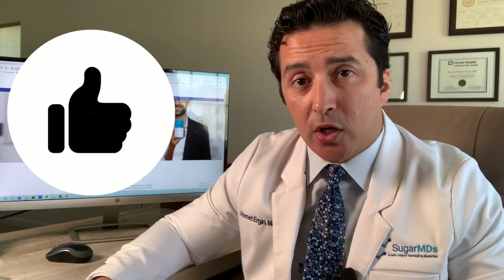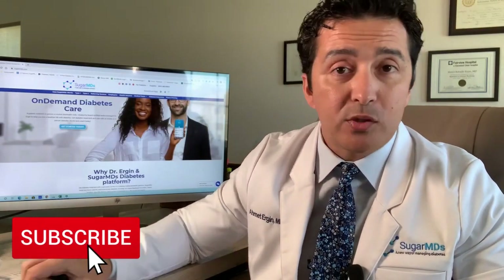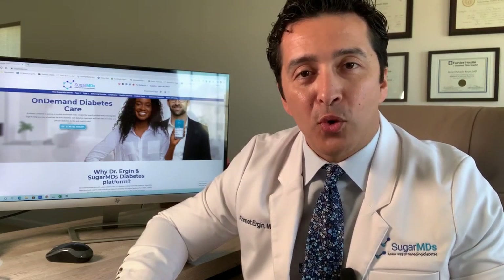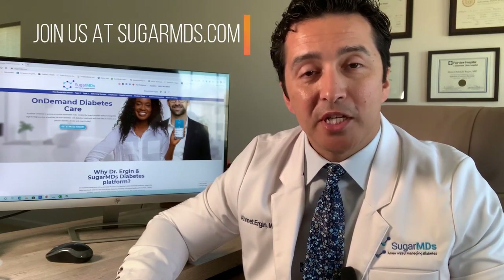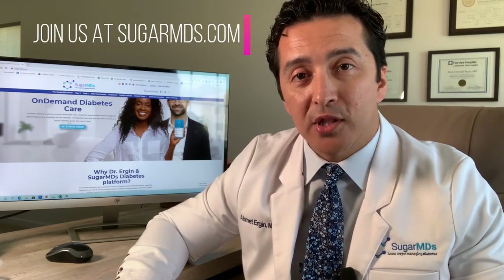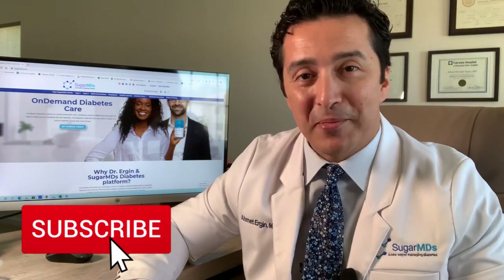If you like the video, remember to give a thumbs up. At SugarMDs we can remotely manage and take care of everything for you — supplies, orders — and we are very service oriented. Our goal is to make life easier for patients with diabetes. We serve Florida currently, and soon we'll be serving New York and New Jersey as well. Let us know if you want to be part of us, and please make sure you subscribe. Have a great day.